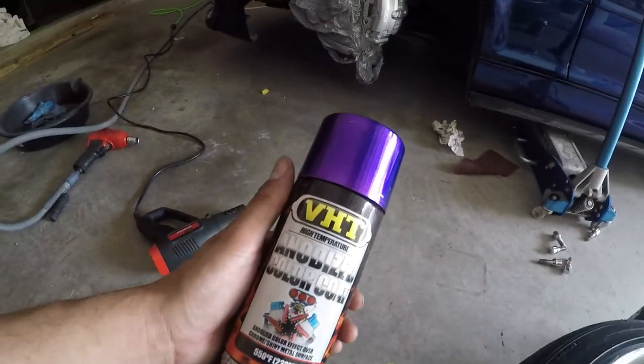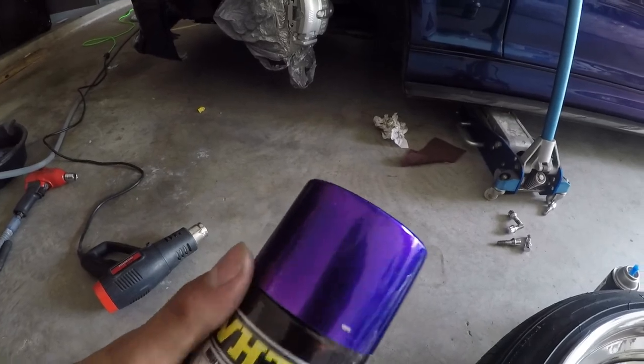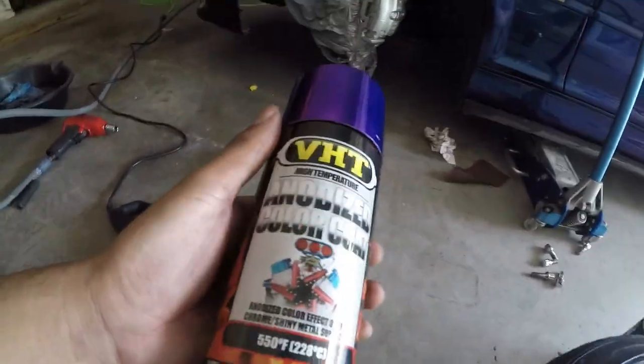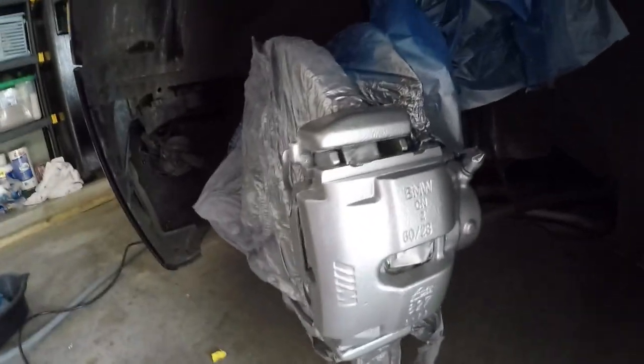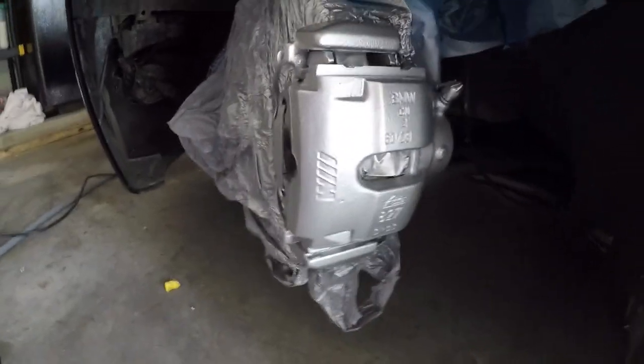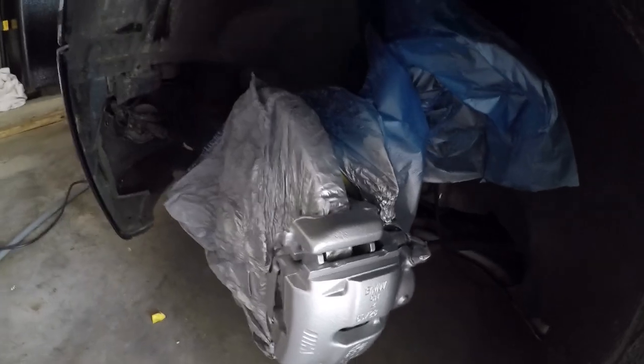Alright guys, we're about to lay the anodized purple — see how this bad boy comes out. As you can see, we've got a silver, almost chrome-ish looking finish to help out with the color.